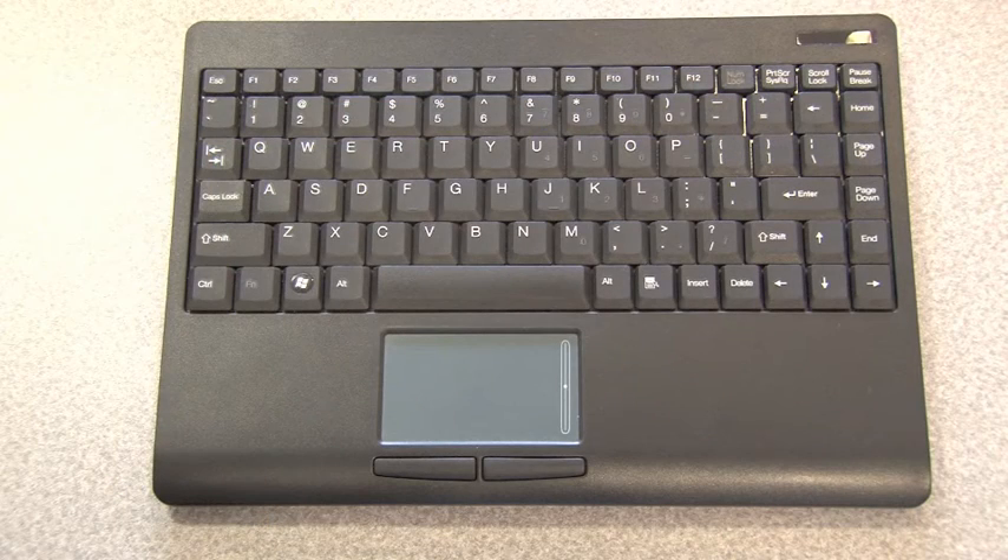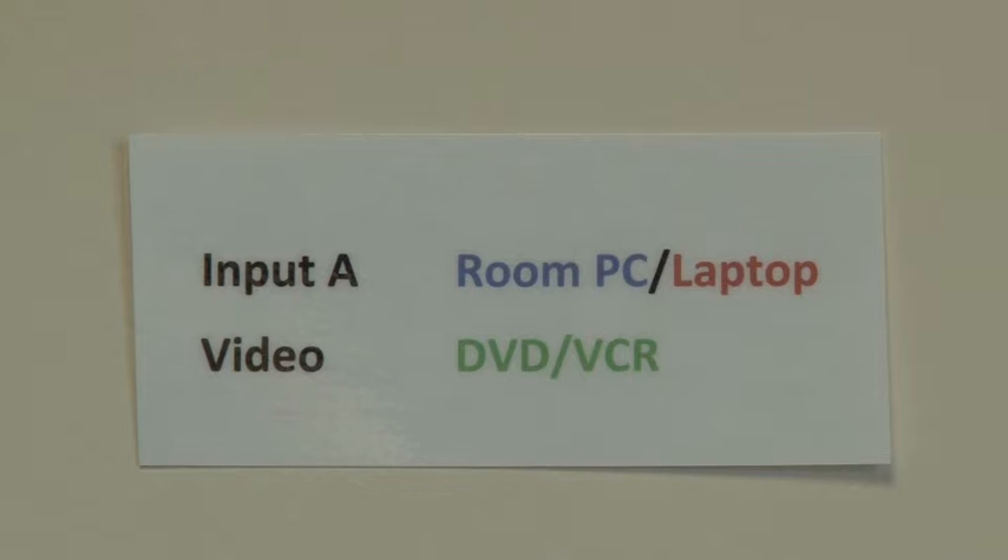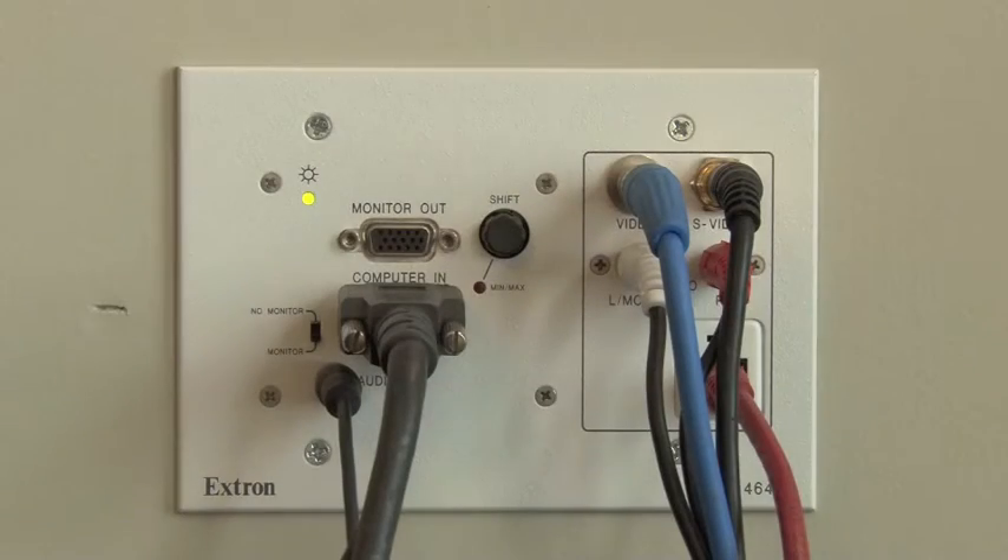The computer is paired with a wireless keyboard and trackpad that can be used throughout the room. The remote control for the smart board projector is on top of the equipment rack. On the rack is a small sign which indicates which input to use for each device. Select input A when using the HP computer located in the equipment rack or when connecting a laptop.